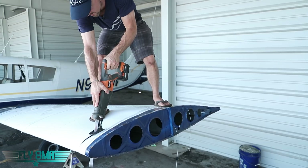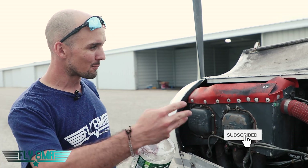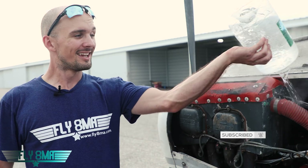Share it around, guys. Make sure you like the video and subscribe if you haven't already. Make sure you follow the playlist of all the other 'What Is Inside of an Airplane' slash 'Let's Destroy an Airplane' video series. We'll see you guys in the next video.